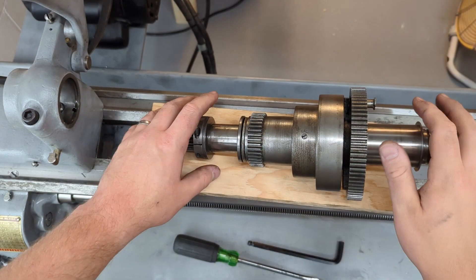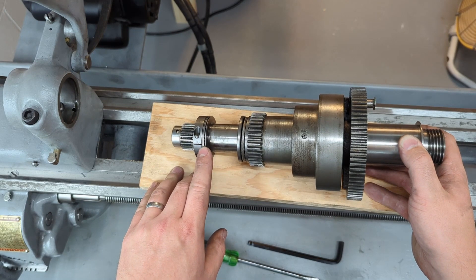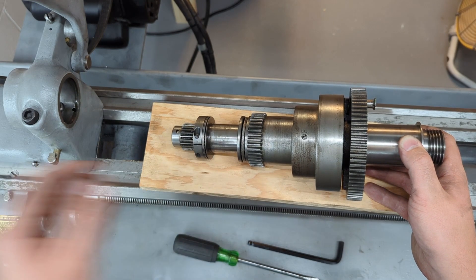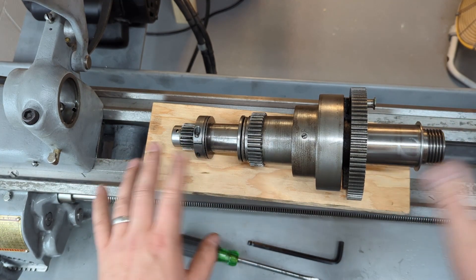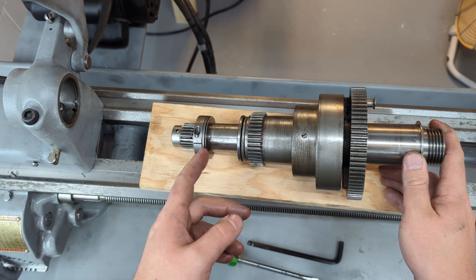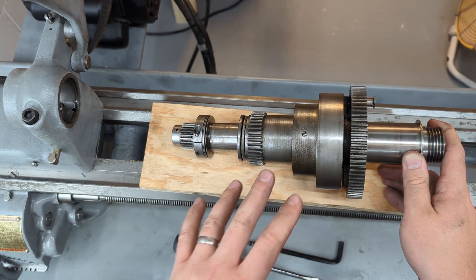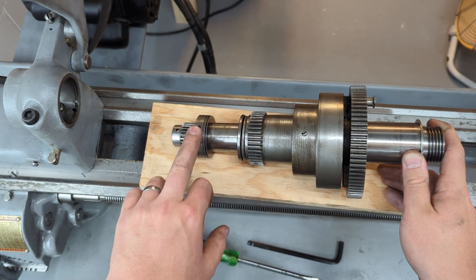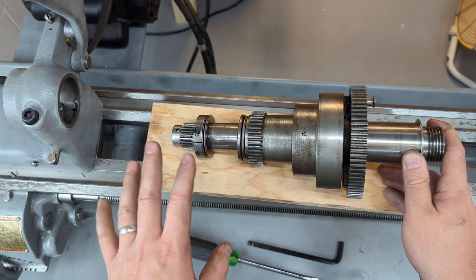This spindle here on this lathe has the thrust bearing mod right here. This bearing will go on the back side of the spindle — I'll show you later on. Other than that it's going to be the same. If you don't have this thrust bearing, it's super cheap and you should buy one anyway — I think it costs maybe four or five dollars. If you don't have it, then this collar here just goes on without it. All the parts are the same.